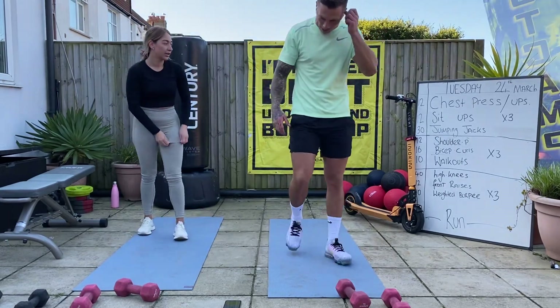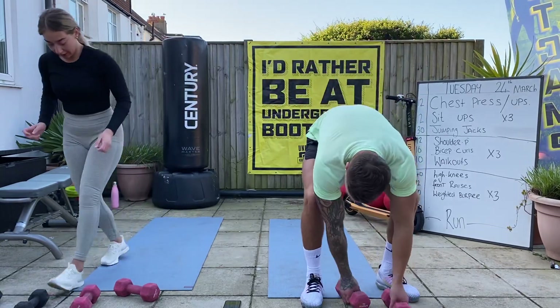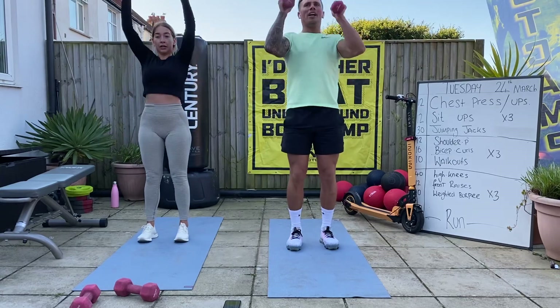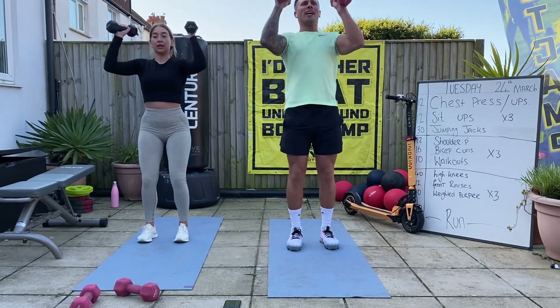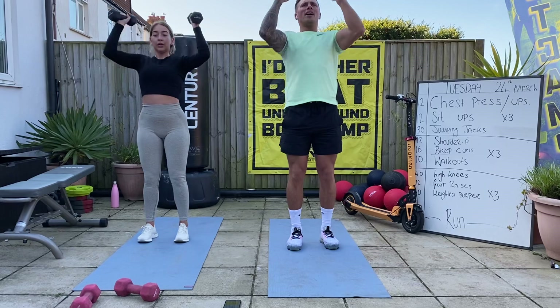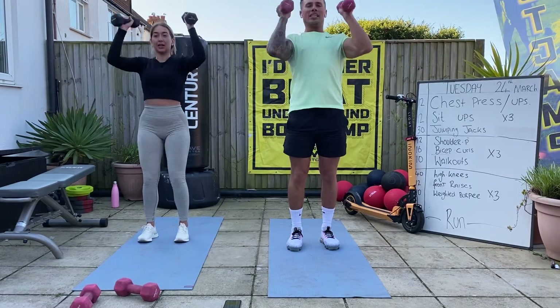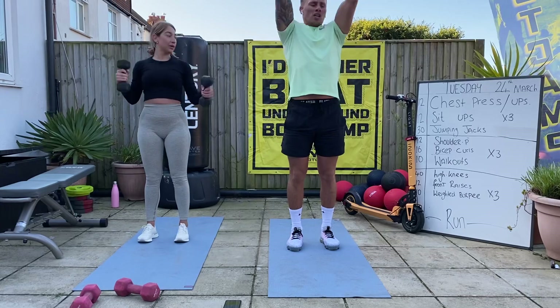Weights up - shoulder press. We're almost there, stay with me. 12 shoulder press. One, two, three, four, five, six, seven, eight, nine, ten, eleven, twelve.